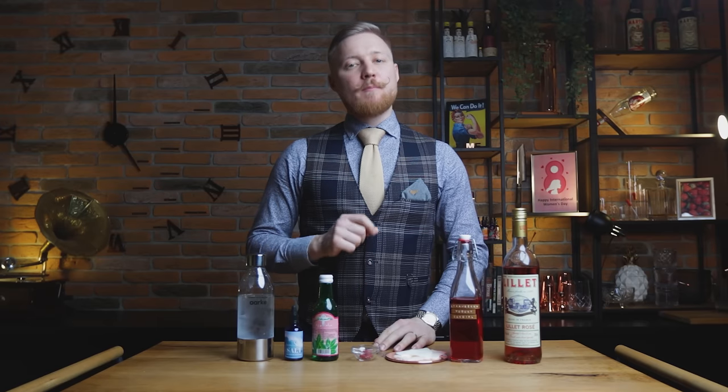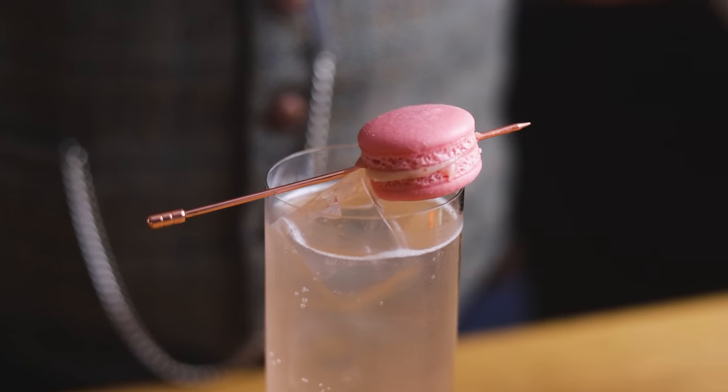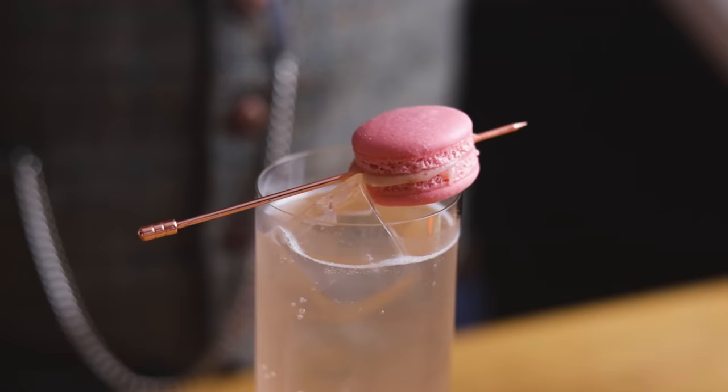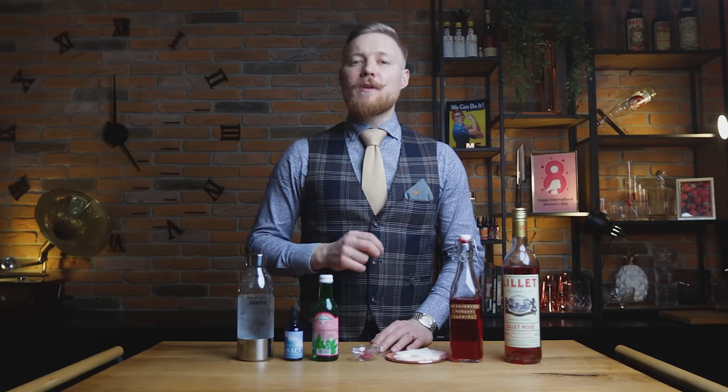We made a cocktail with a similar flavor profile for last year's Valentine's Day episode, using ricotta washed lily blanc, strawberry shrub, and macarons filled with leftover ricotta and strawberries. Today we are making a cocktail I'm calling the strawberry yogurt. These are the ingredients you'll need.